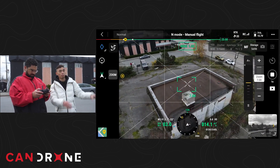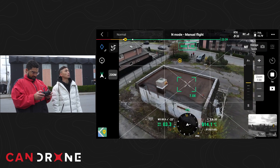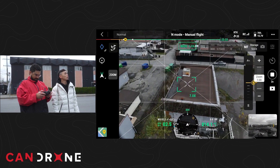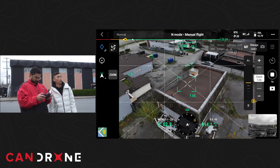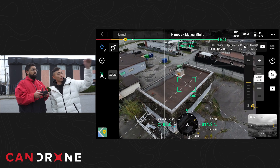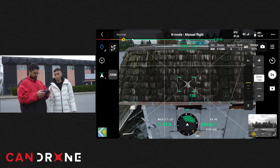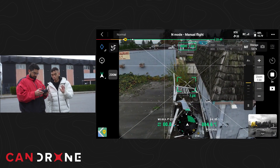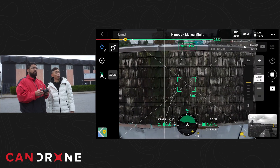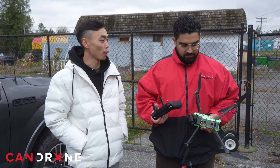That will cover any blind spots we might miss, like around the corners. We want to get really high resolution images of this rooftop right here, so fly up close, start from the left side, and sweep it. Hit the shutter button and fly really slowly with low stick input — that's going to give us really high detail of the roof shingles.